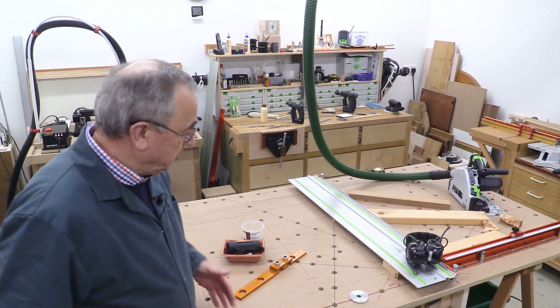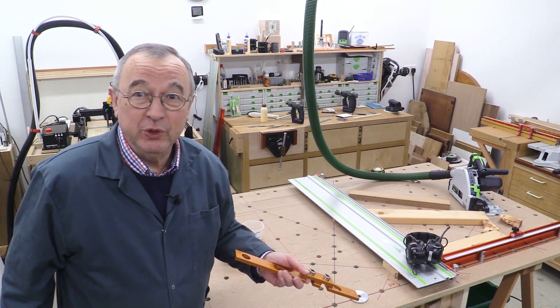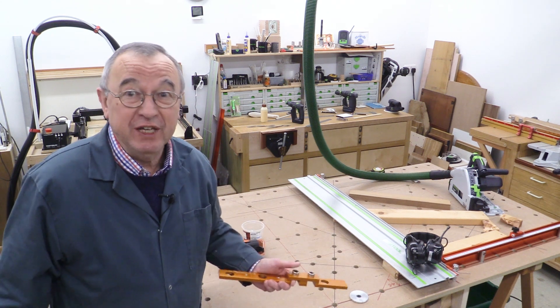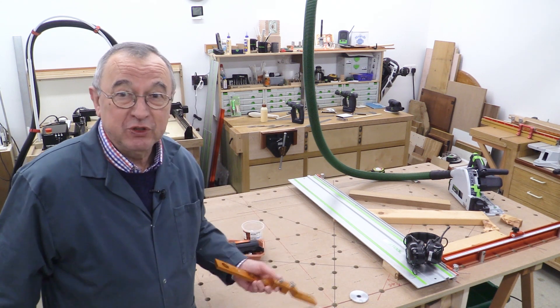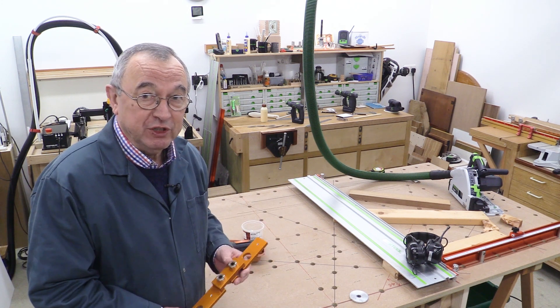When you build your own track saw cutting station with the path guide system, you can renew it whenever you want. You can throw away the old bit of MDF — it costs maybe £10 or £20 — get a new piece and build yourself another beautifully accurate track saw cutting station.